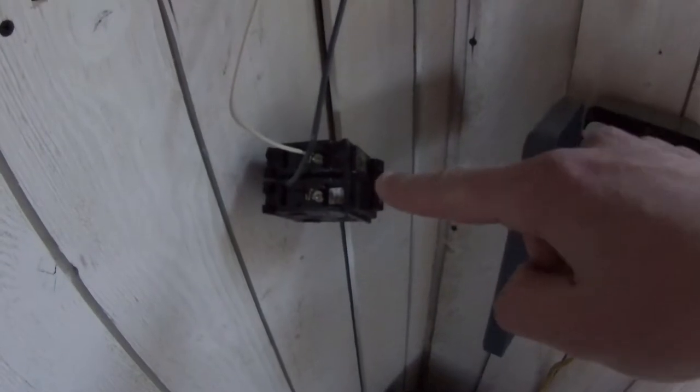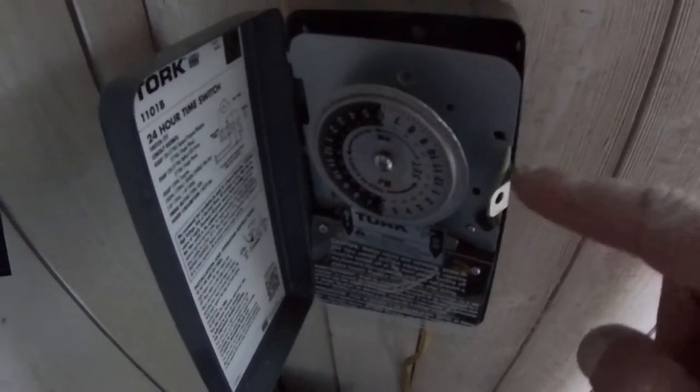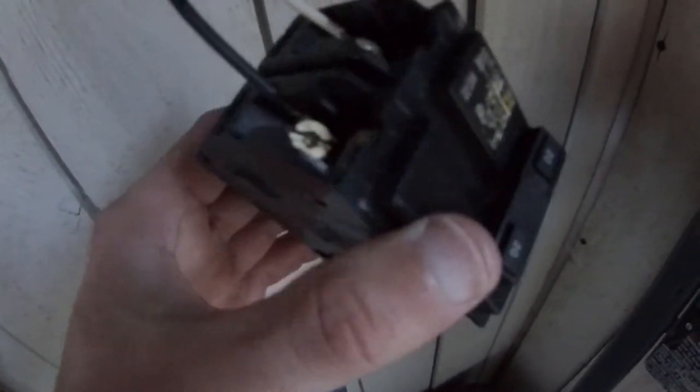You're going to have this type of wire right here. You're going to have it run from the circuit breaker to the timer, and then another one from the timer to the pool pump.